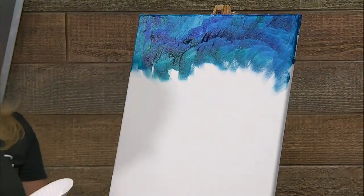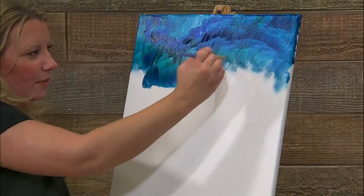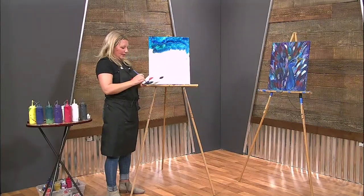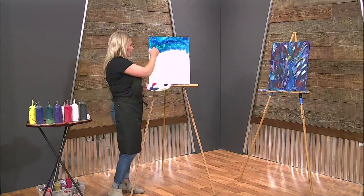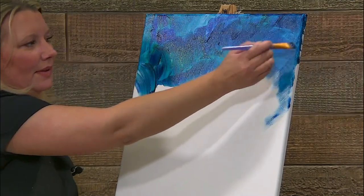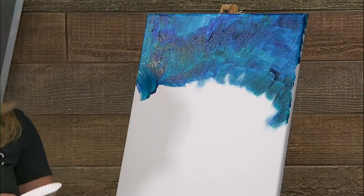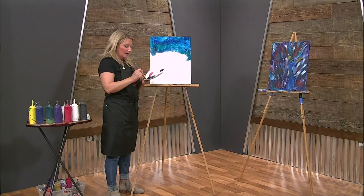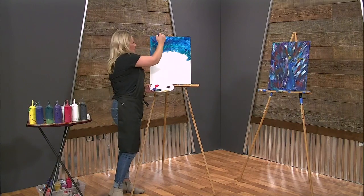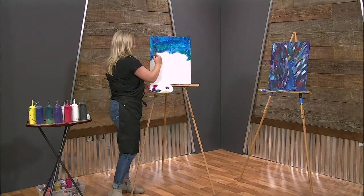Now if you want, you can take your brush and start to make some bigger feathers up here, working your way down. There are a lot of layers in this painting, and as we build the layers we want to let these areas dry. So it's okay to start out, build these layers up here, and then work your way back down.